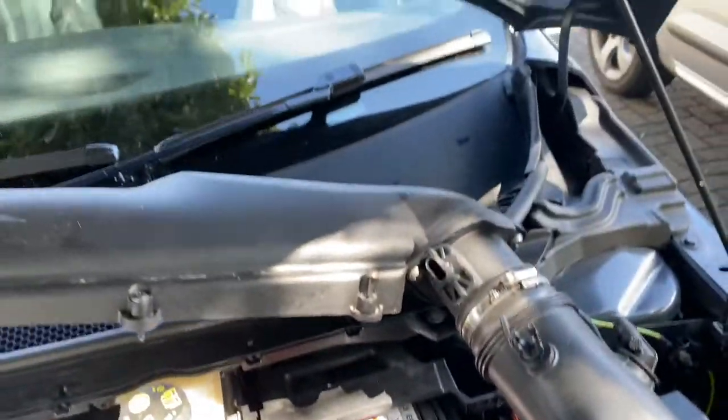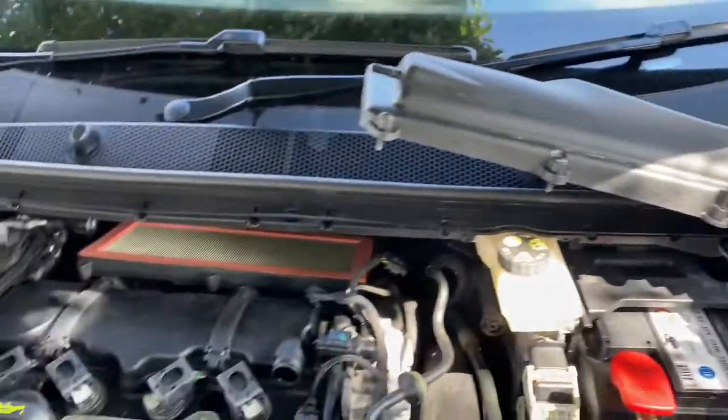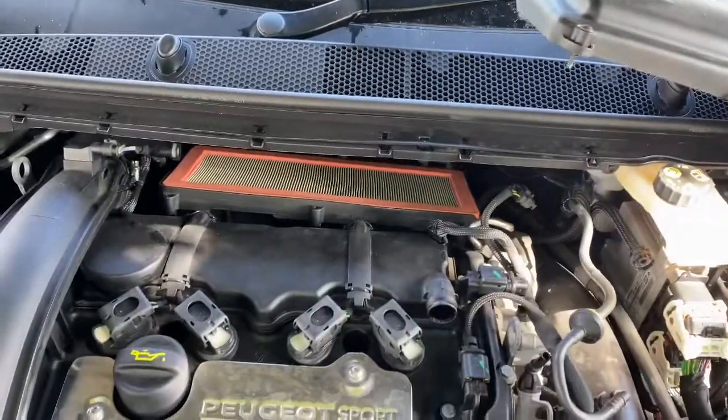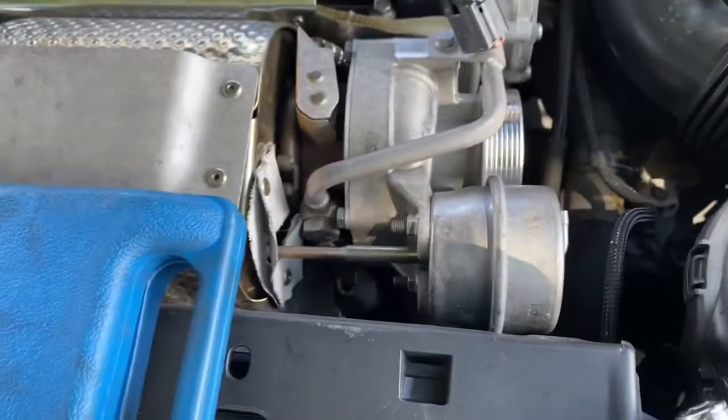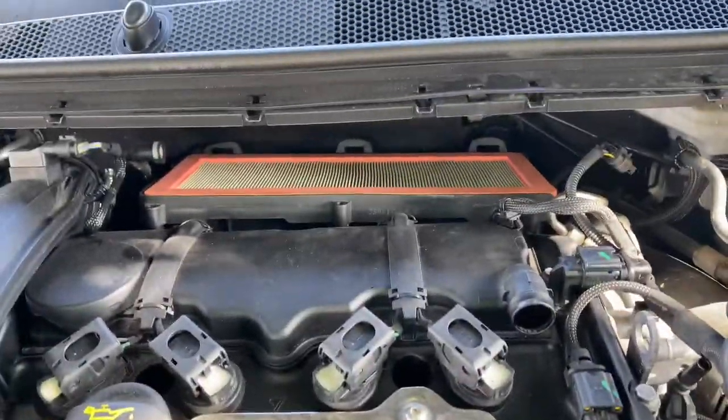Now let's just pop the new one in and put that clamp back on, connect back all those pipes and plugs. And that's basically how you remove an air filter housing including the intake pipe to the turbo to get to the air filter itself.